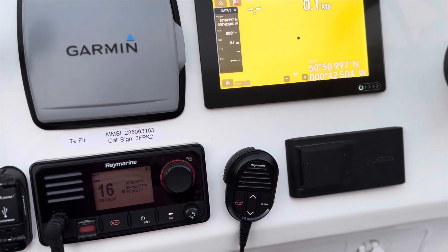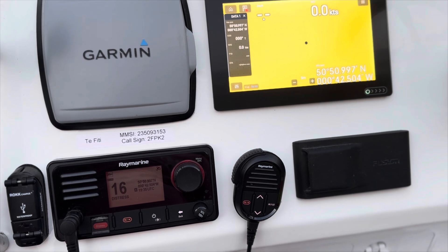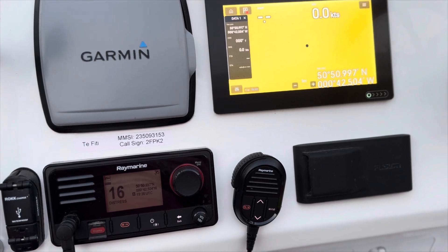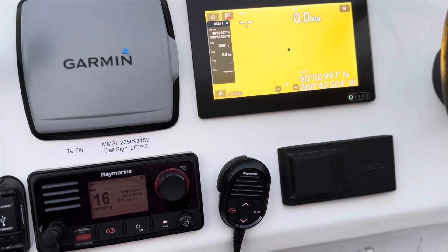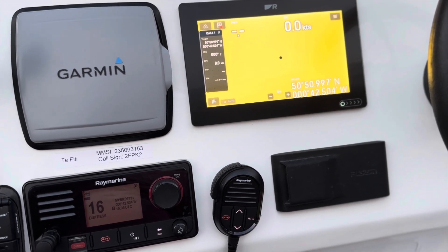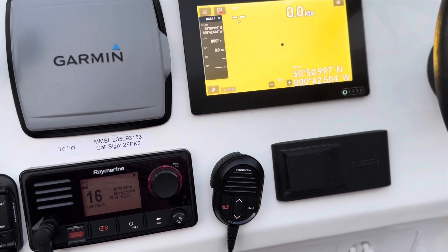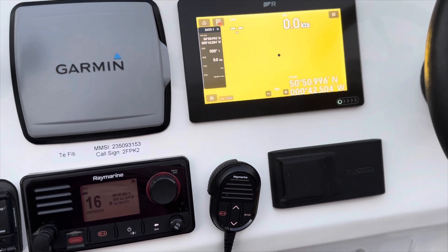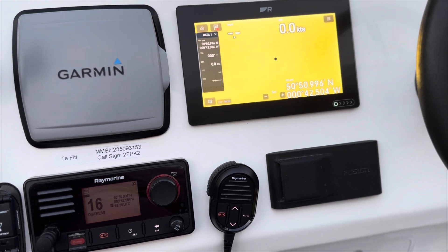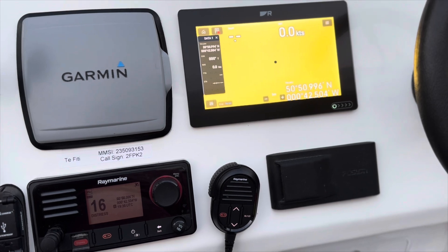What I want to cover is the other DSC functionality. The first one: let's say you want to get hold of your buddy. Normal procedure would be channel 16 — the distress and calling frequency — where you'd call out your buddy, arrange to move to one of the ship-to-ship channels like 72, 77, or channel 8, and have that conversation. Obviously during those few moments you're using channel 16, and in busy areas there could be an emergency already in progress. We can completely avoid cluttering up channel 16 with DSC.